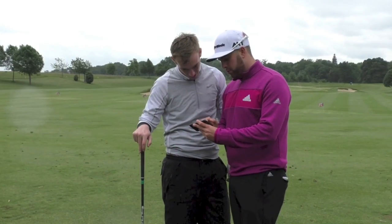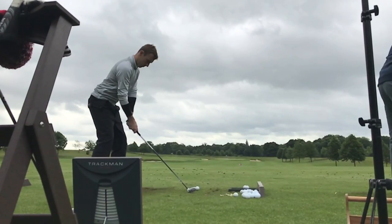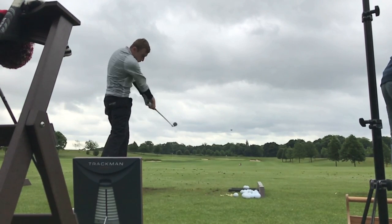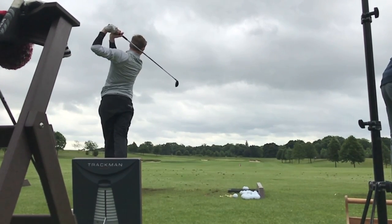He liked the feel of it. The sound of it was great. It performed well off the ground — it didn't spin up too much, which was a problem with his other three-wood that spun a little bit too much off the turf. Off the tee it wasn't too far, but it was still quite hot, so he had a very good three-wood there.